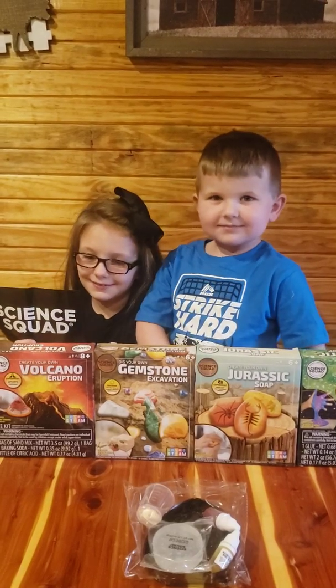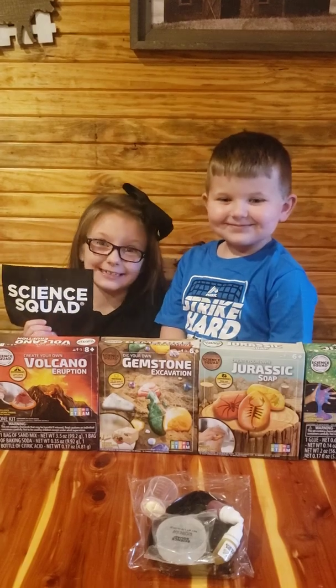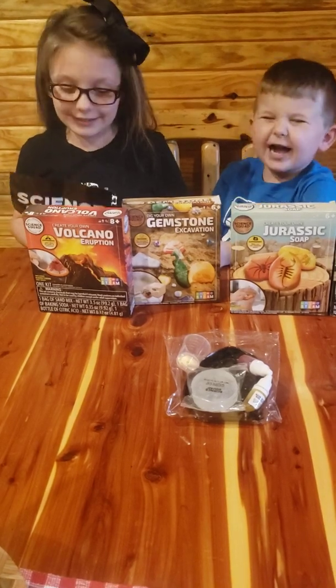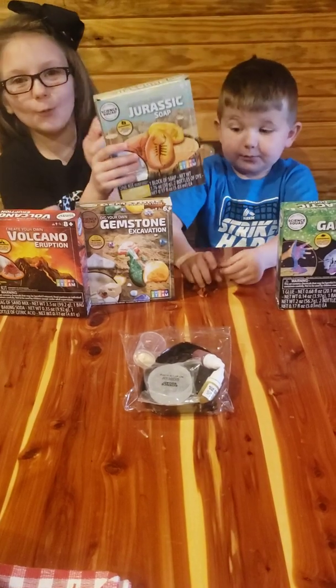Today we're going to be doing Science Star Science Projects. This is what we got there at the Sturt's Family Dollar. These are Stem Lumines. Today we're going to be doing the Jurassic Soap.